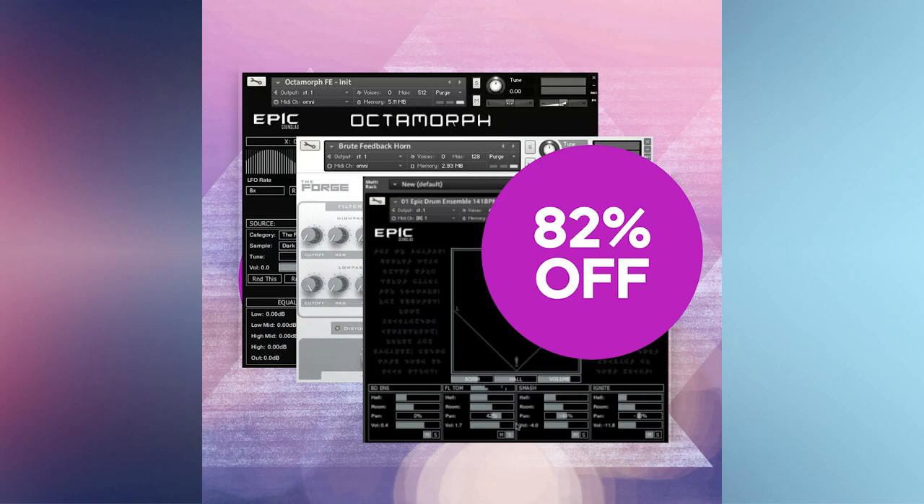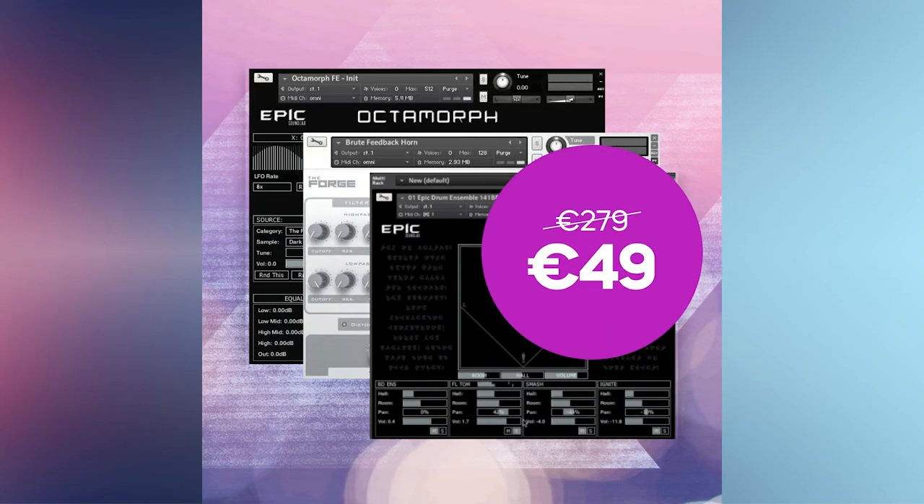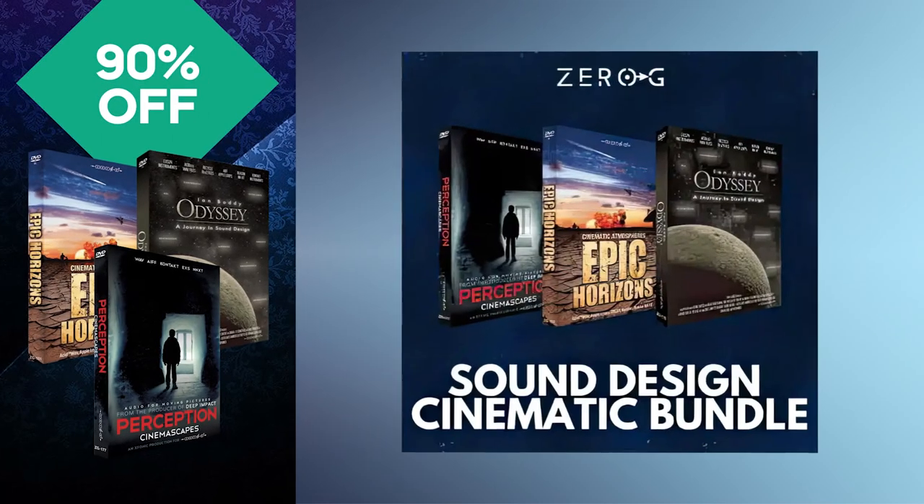Normally 279 euros. Get it for 82% off, only 49 euros.